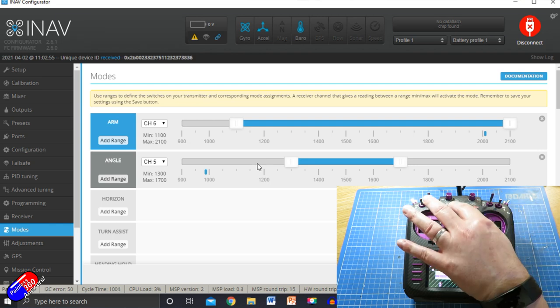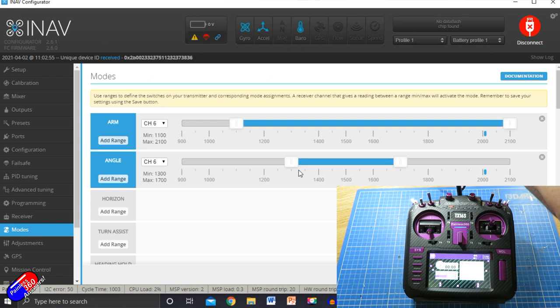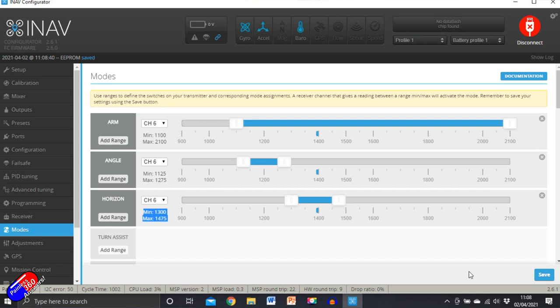So we can say that in position two, making sure it's on the right channel, when it's not fail-safing — just move the receiver around, it's very close to the radio which doesn't help — we can now see in position two we can set it as angle mode. Click save. Then for position three we'll set channel six and have that as horizon. So now we've got disarmed on position one, angle on position two, and horizon on position three.